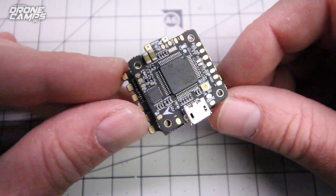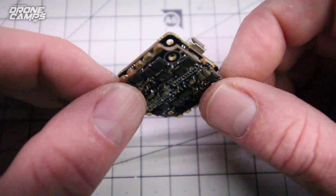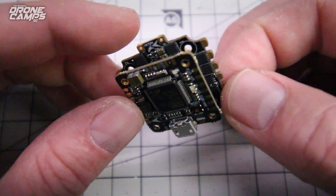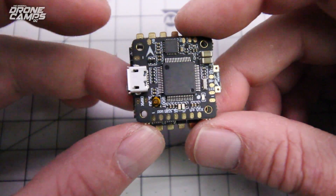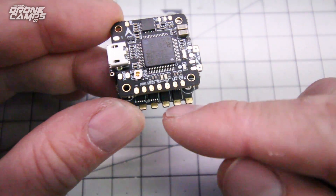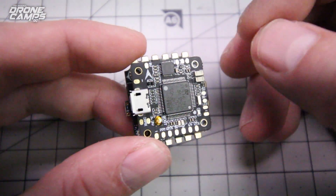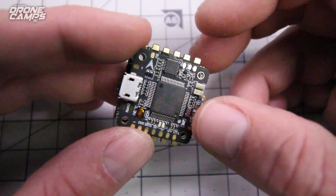Now let's talk about the star of the show today — this is the HGLRC XJB F4-25. I had an F3 on the channel by HGLRC earlier this year, and it didn't have 25-amp ESCs on there. Look at that chip layout — it's pretty amazing. You have all your pins and tabs on the outside edge for soldering your motors up, and it should be in a traditional Betaflight pattern. There's a little arrow that points forward, and you have motor 1, 2, 3, and 4. You just solder on those three wires right here. It's a pretty traditional layout — it's going to be easy to solder up, as far as micros go. Just use a fine tip, which helps out a lot.